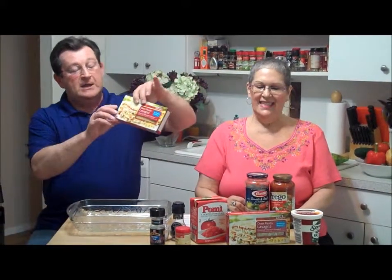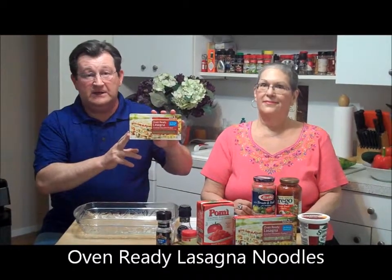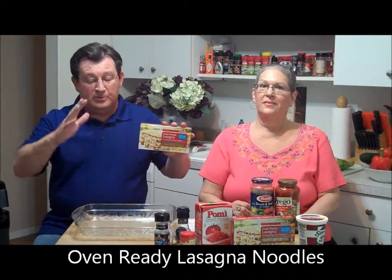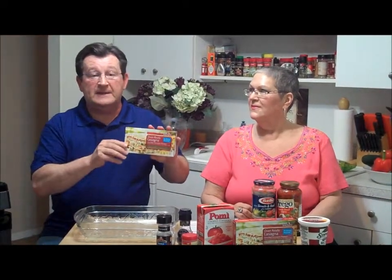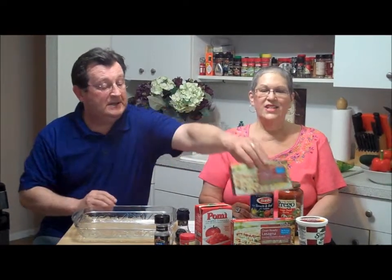Another thing we're doing for the first time — you all get to witness this — it's called oven-ready lasagna pasta noodles. We've never done it before, so there's going to be no boiling. We're going to put them straight into the pan with our mixture, cheeses, and all that, and just bake it. At the end we'll let you know how it tastes. Our daughter Erica is going to taste it with us — she's behind the camera.